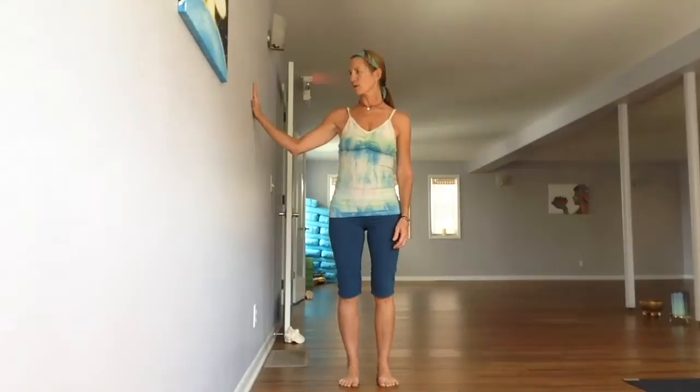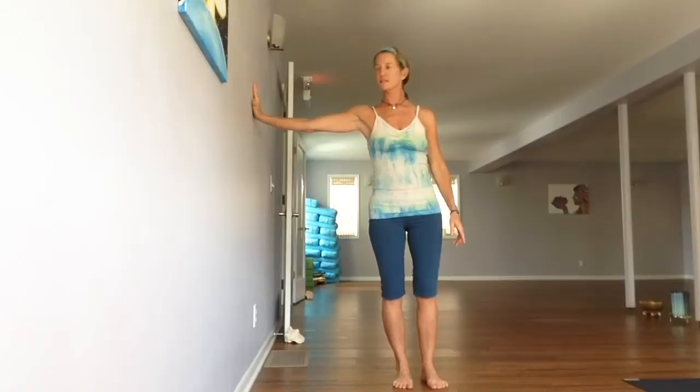We'll do side plank at the wall with our right hand. Take your right hand to the wall so the wrist crease is about straight out of the shoulder. Walk your feet out just so the arm is straight. Feel the muscles in the arm press the hand into the wall, spreading the fingers. Then take the left shoulder slightly behind you so you really feel the muscles engage in the back of the right shoulder. Left hand can come to the hip.